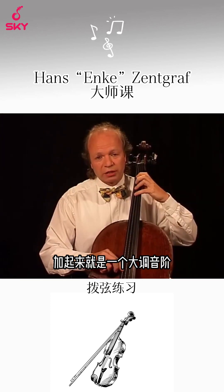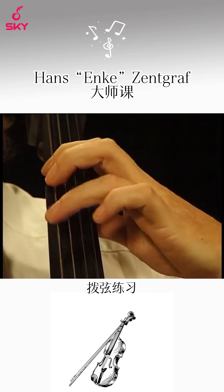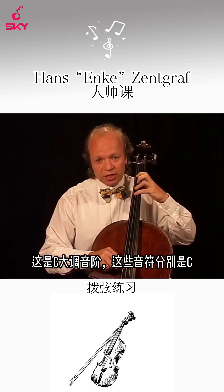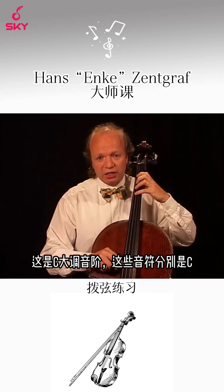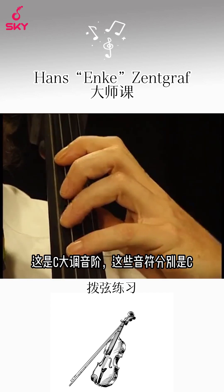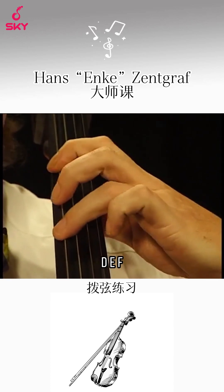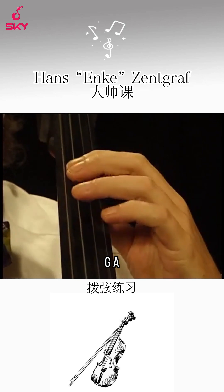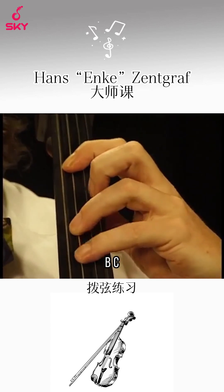All together, here is your major scale — in this case, C major. The notes are: C, D, E, F, G, A, B, C.